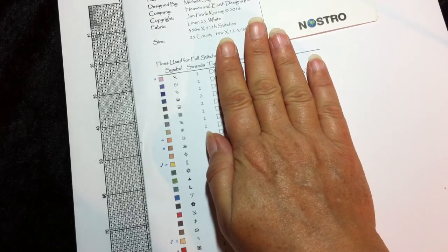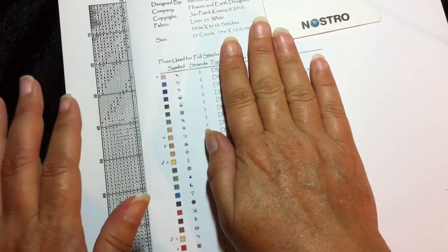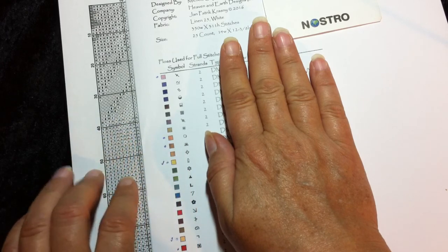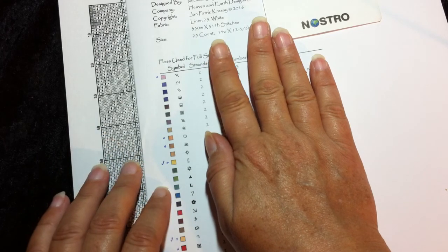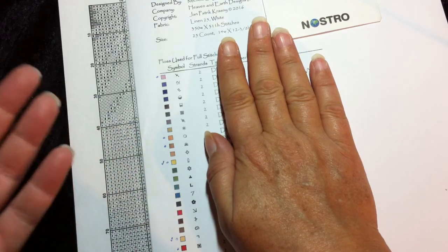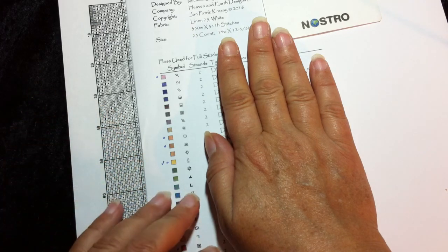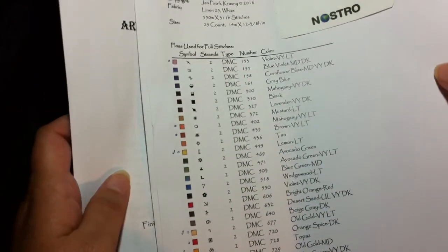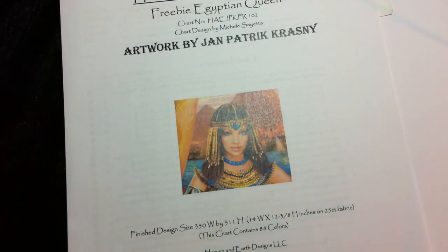That way I can buy the threads a little at a time instead of buying everything at once. It will be a bit more affordable for me because I can just buy some threads whenever I have a bit of money left over. That's usually how I buy my craft supplies — when I have a bit of money left over, I can go buy a few colors, or if I find something in the thrift store.